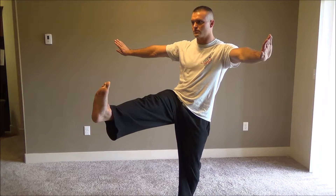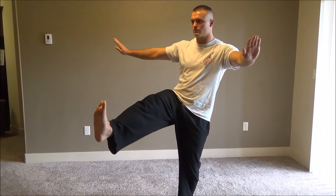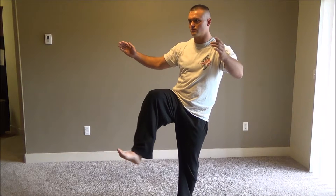Pause here for a moment. Then retract everything back in while continuing to balance on the left leg.